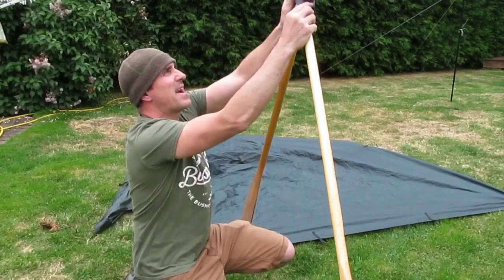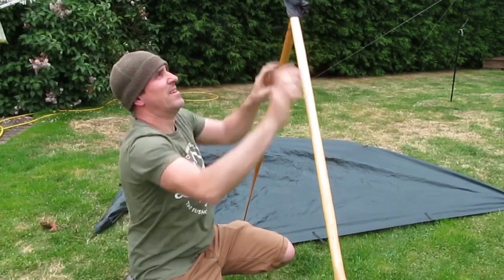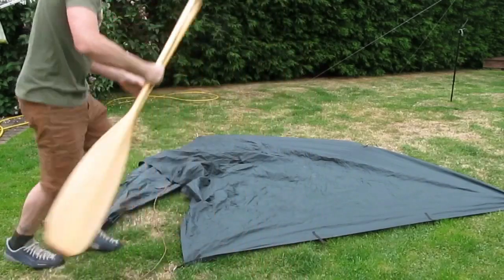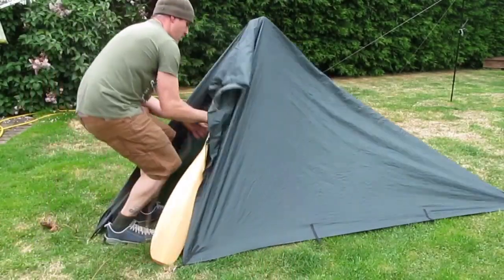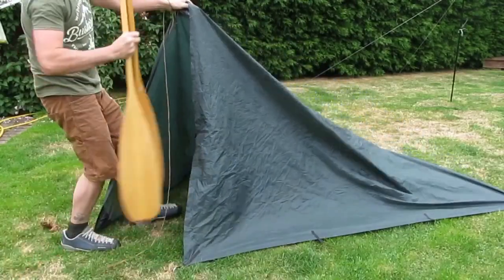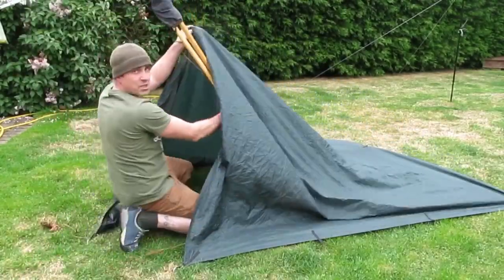The peg bag holds the paddles together — you can cinch that up like this — and that should hold it together and enable me to hold the tent up and adjust it.